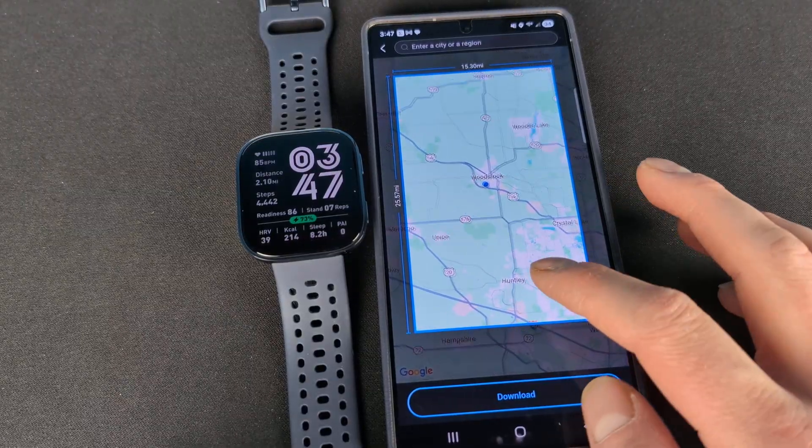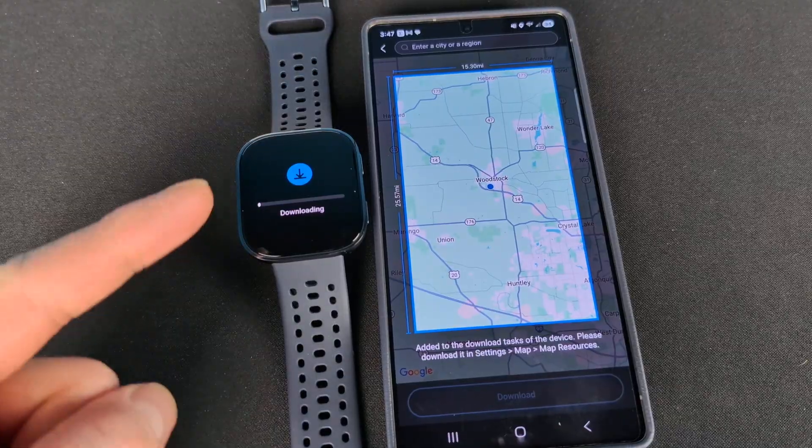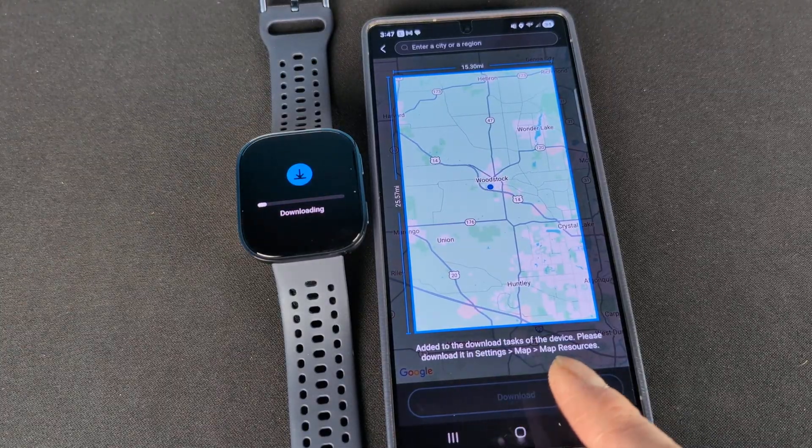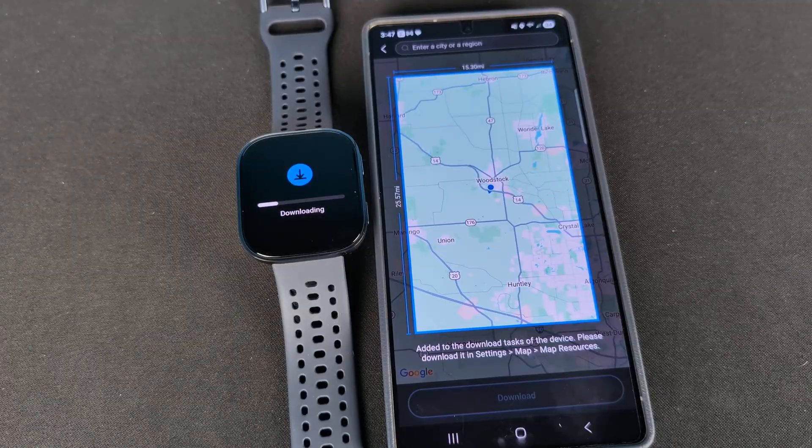Let's go ahead and do that. We'll hit download here and you can see it's done right there. It also says please download it in settings, map resources. It's actually doing it by itself at the moment. I'll be right back after mine is done.